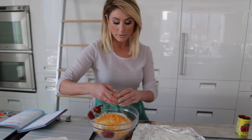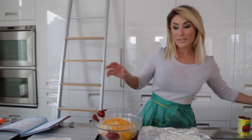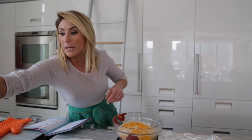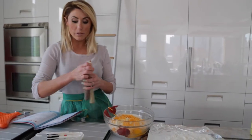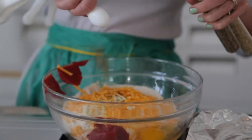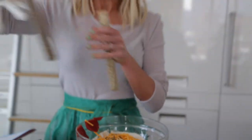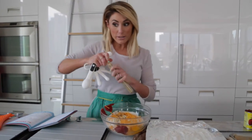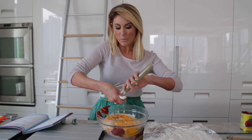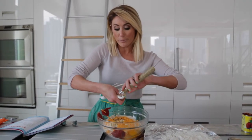We need one egg. My dogs are already over here — they know this is about to happen. Basil and oregano, a tablespoon of each. Fancy, right? For dogs. But this is so much more inexpensive than buying treats. I don't know how people get away with charging so much for bags of treats — you can make these for $3.